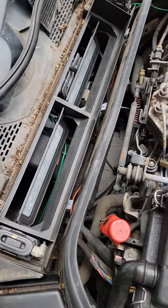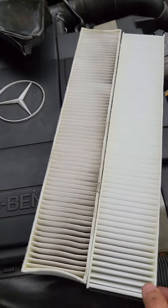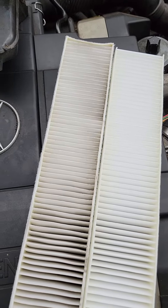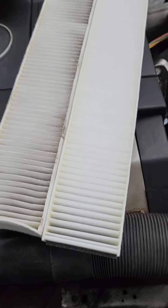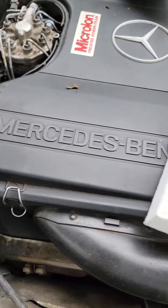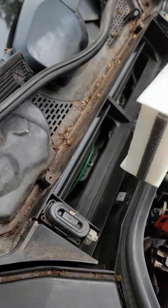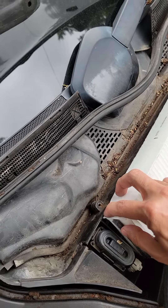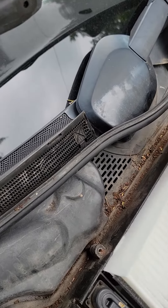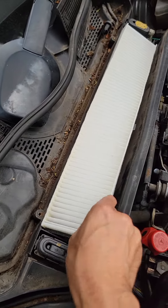Just changing the cabin filter on my Mercedes SL 500 — Japanese spec — just a little preventative maintenance. My apologies about the road noise, but nice to be outside. Here's a new one made by Hengst. Literally plug-and-play, but I want to show you how you can save a few dollars.